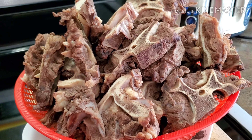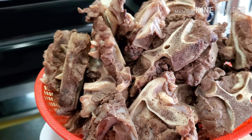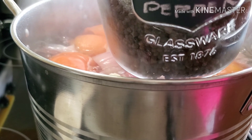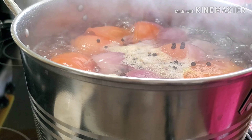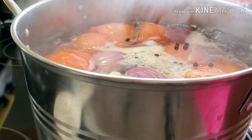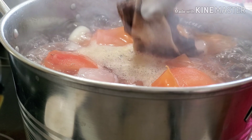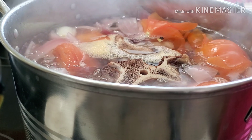These are our beef bones now. After I boiled them, I rinsed them to make sure that there's no gunk in between the bones. And as you can see, it's nice and clean. So, we're going back to our pot here — I'm going to add some whole black pepper. Then we're going to put our beef bones inside this pot. We're going to let this one boil for 45 minutes or until the meat is soft.